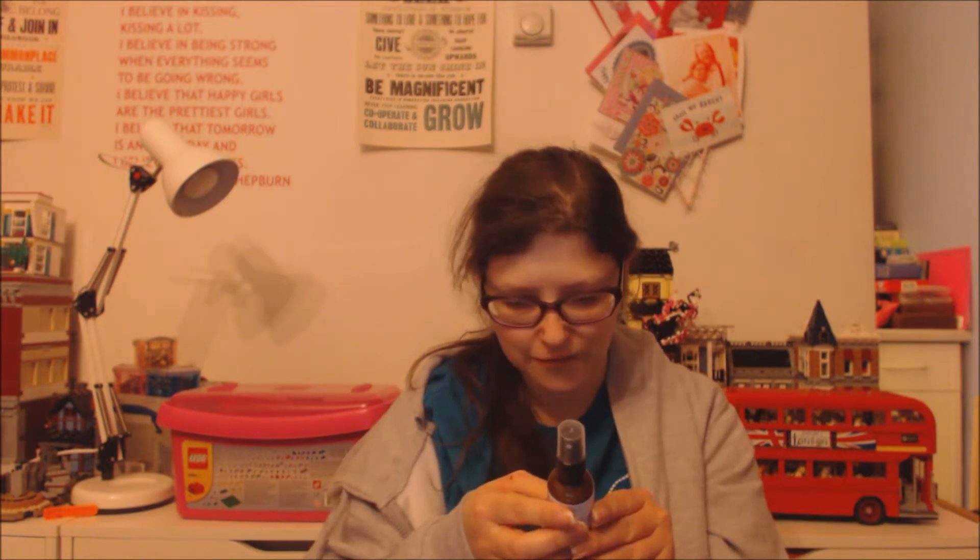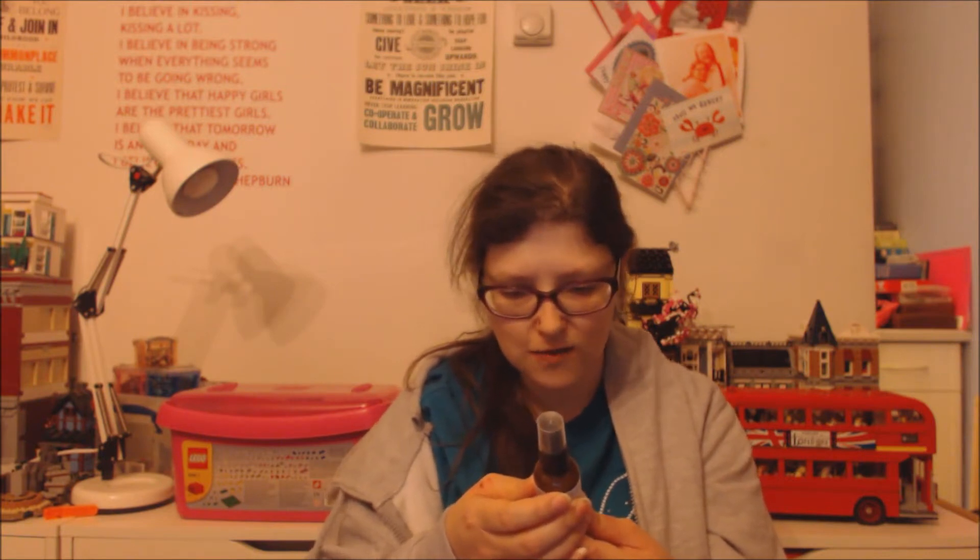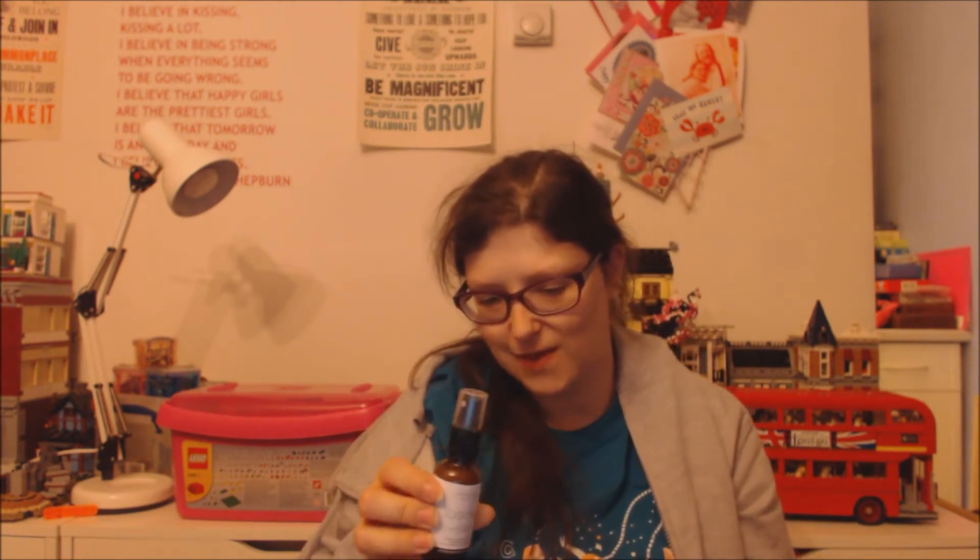The next thing is this atmosphere mist - eucalyptus, cedarwood, coriander, and black pepper - and it's called Restore. It says to generously mist throughout the air and onto linens to enjoy the therapeutic benefits of the essential oils. I like sprays like these more than candles. That's a lovely spray.